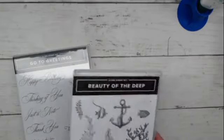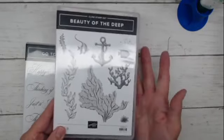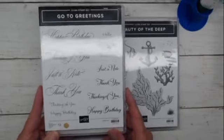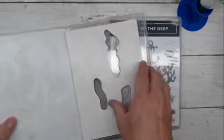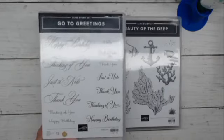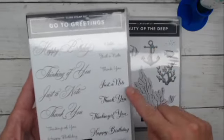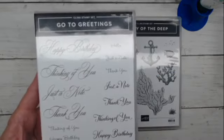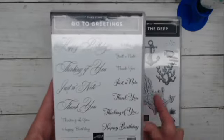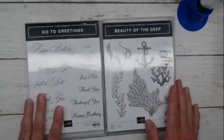You may have noticed that in the Beauty of the Deep stamp set, this is all images — there's not one single sentiment, zero sentiments. I really thought about not putting any sentiments on my cards, but then I thought, why not? So I went to the Go To Greetings set, which is a really fantastic set. It's red rubber cling and has three different font styles, with happy birthday, thinking of you, just a note, and thank you in each of those font styles. There's also a small hello. Different sizes, different fonts — it's fantastic. This covers pretty much anything you might want to make a card for. I'm combining these today and using different sentiment sizes and verbiage in each of the cards.